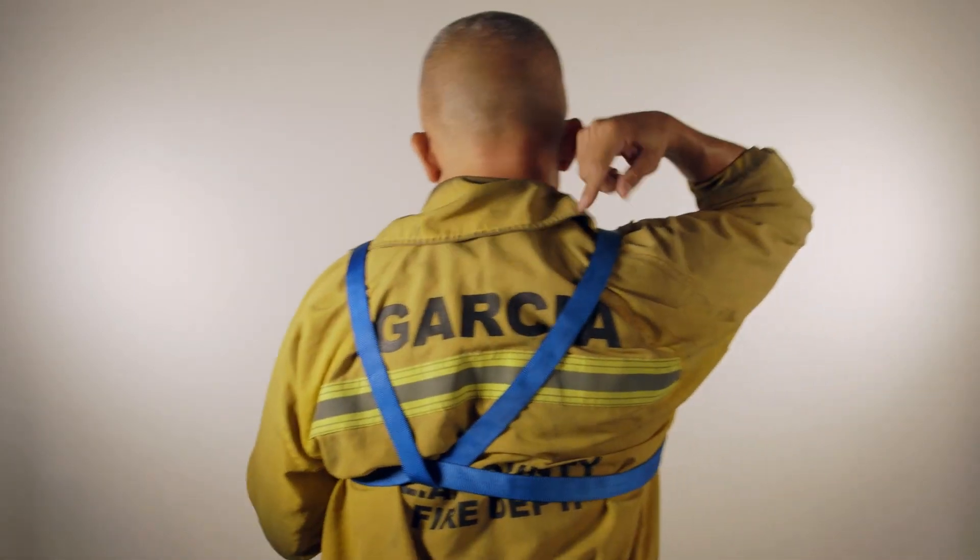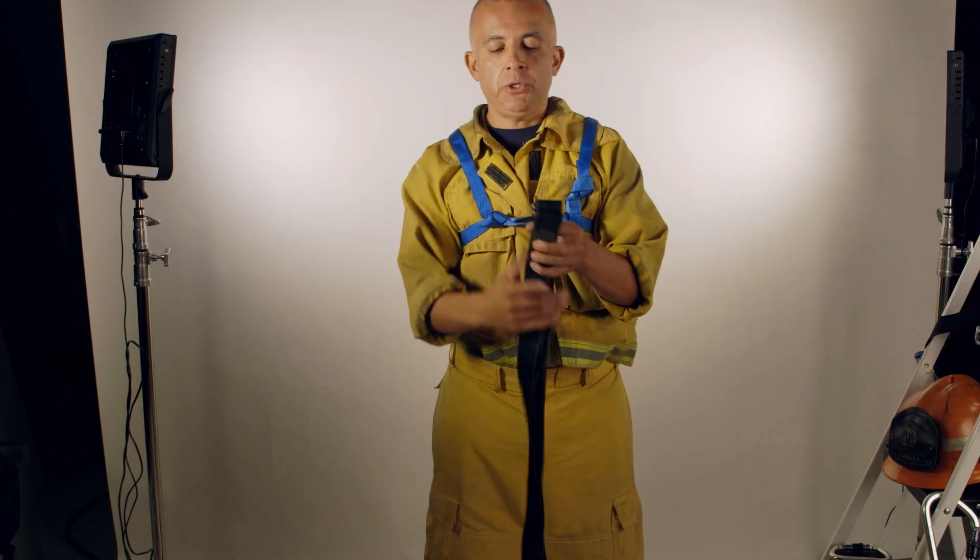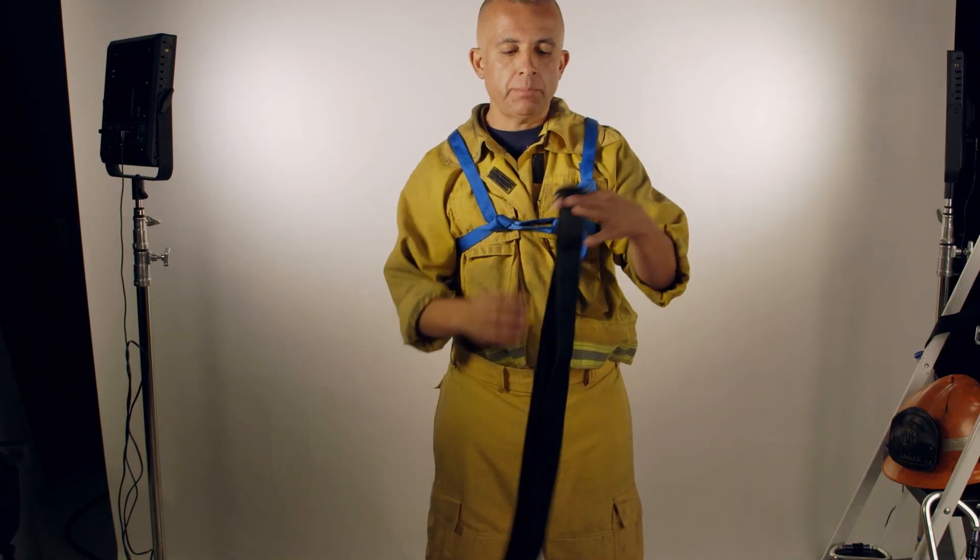You want to make sure that the V-pattern is behind you, which can also be used as another point of attachment. The next part is we're going to go ahead and put our pelvic harness onto ourselves by using the adjustable two-inch belt.